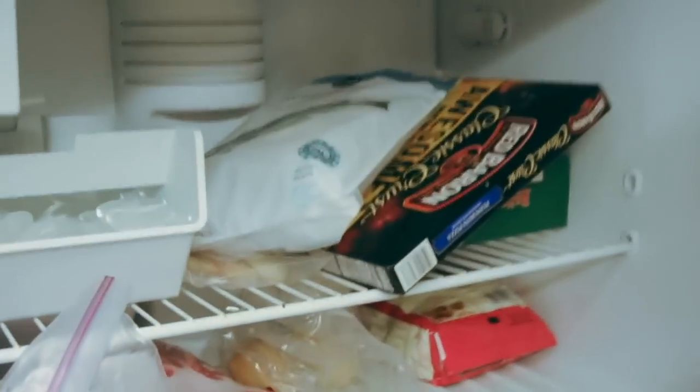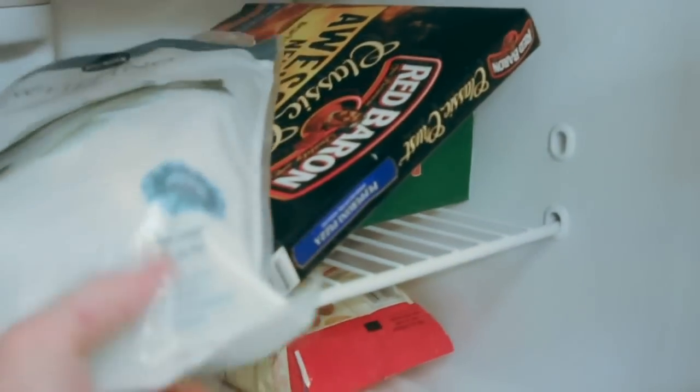I went to the store tonight to get me some fish, which is fine, because I like fish now and again. So here we have whiting, a nice frozen packet.